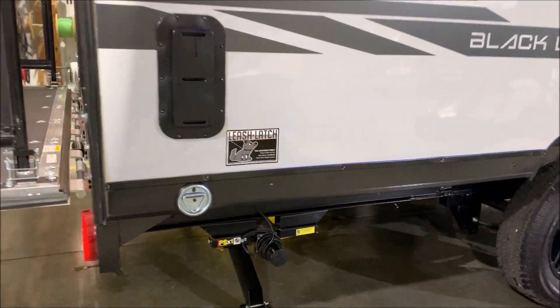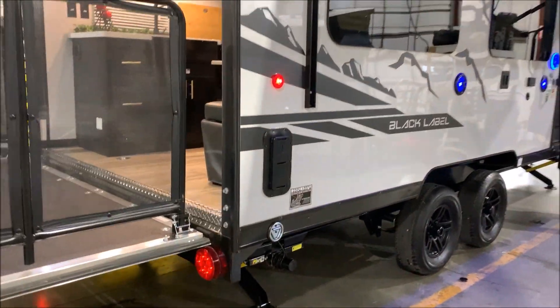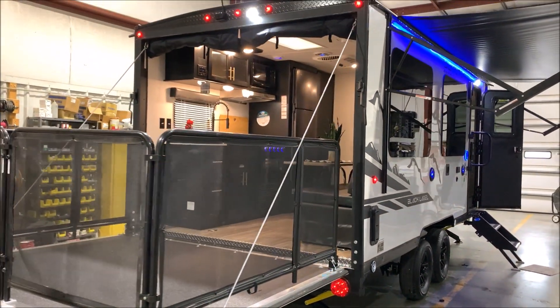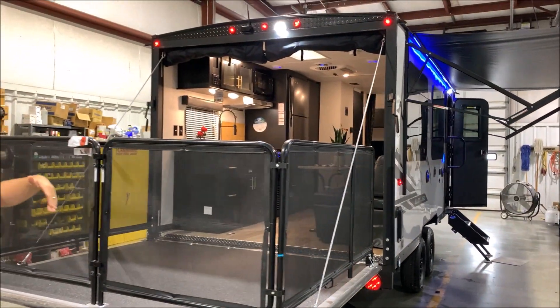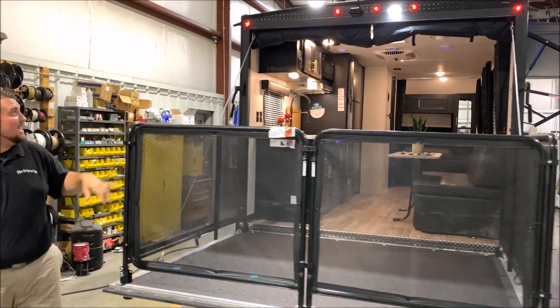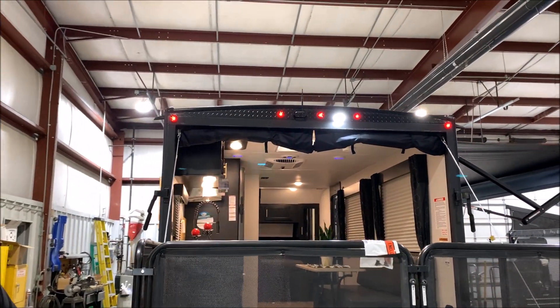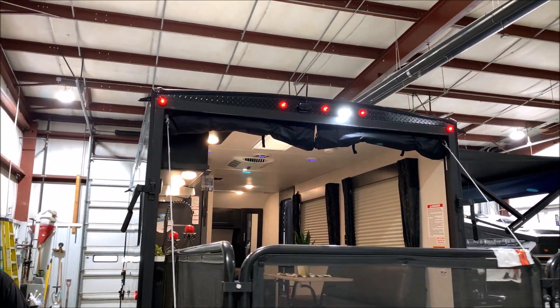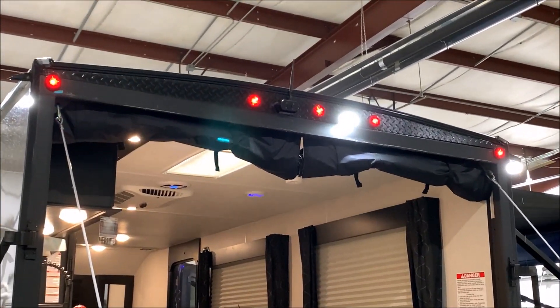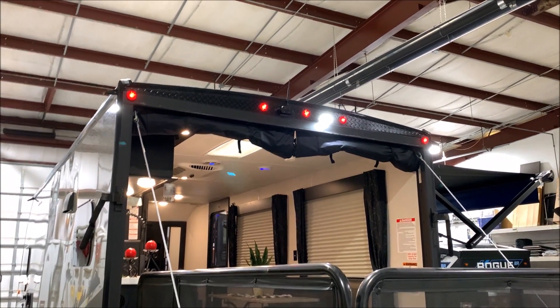You'll notice we have the ramp door patio system all set up here — a really neat feature that opens up the entire camper for you. There's also a screen wall that will roll down; you'll see that with our pictures online to keep the bugs out. Up top in the very middle, we have that bright LED light, and we also have a backup camera that will sync to your phone as the screen — a wonderful safety feature to have.